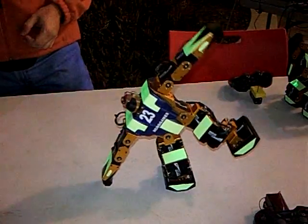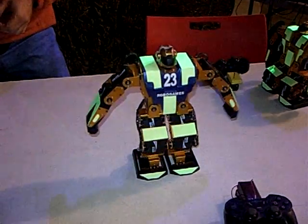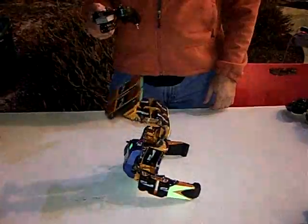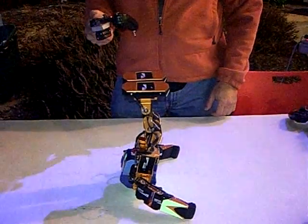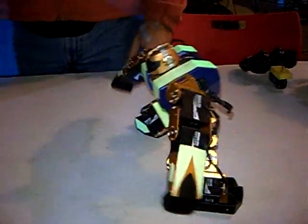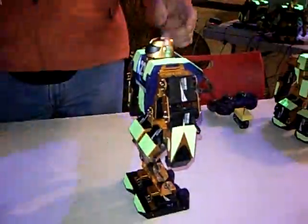And this is the fanciest move. So that's it.